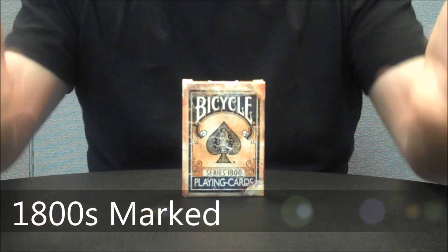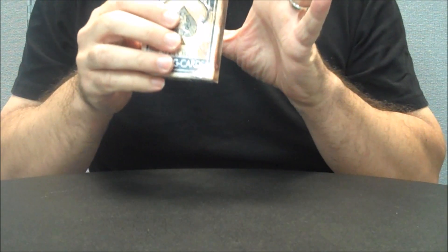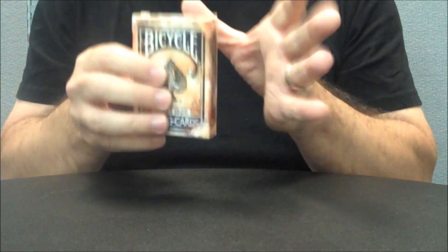Hey everybody, welcome back to Magic Orthodoxy. My name is David and this is a deck review. Today we're going to look at the Illusionist deck, the 1800s, the Marked Edition.